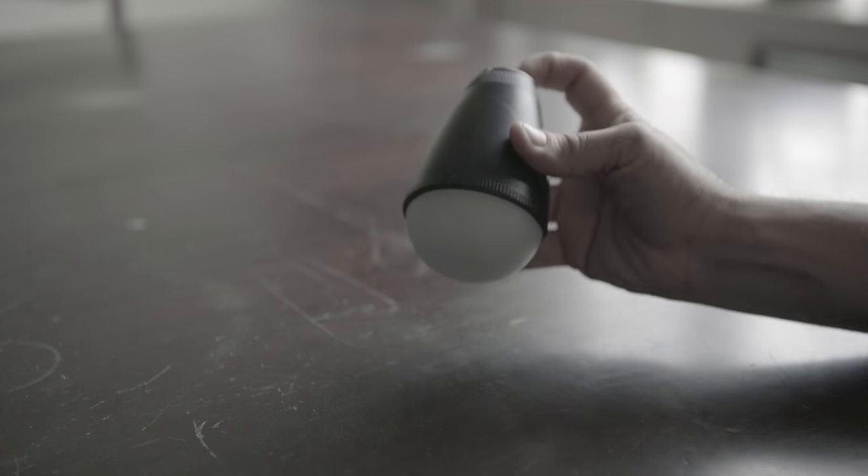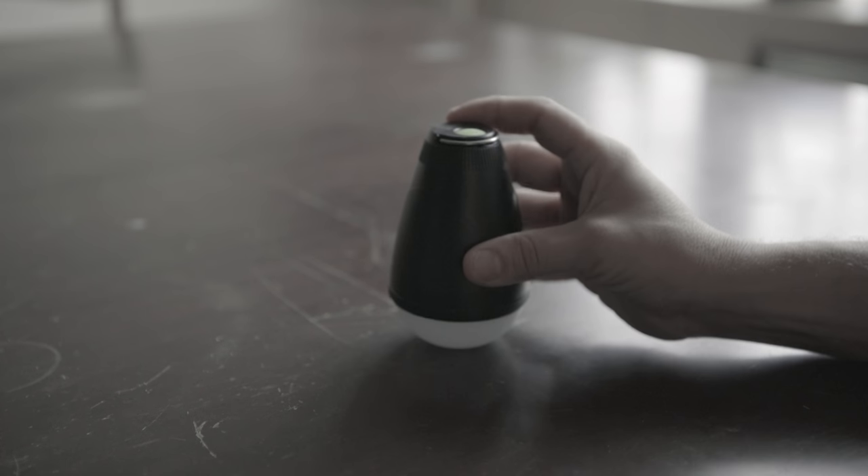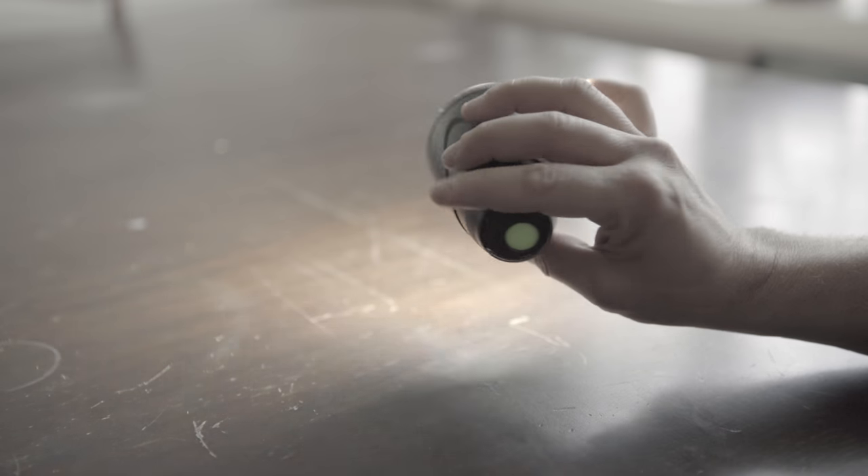Here's the light being turned on with the green button on top. The color will be whatever you last programmed it to. If you press it again you'll get a white light, which is the flashlight mode — it's pretty damn bright, I gotta say.